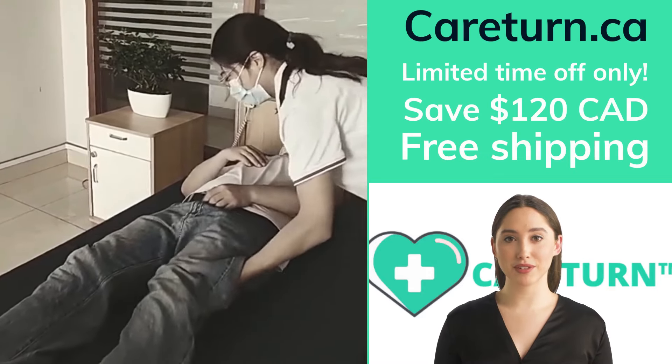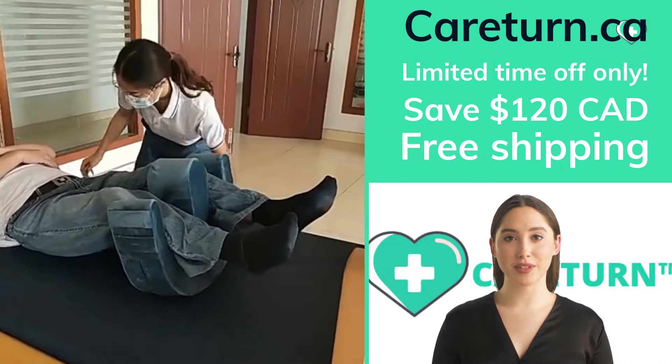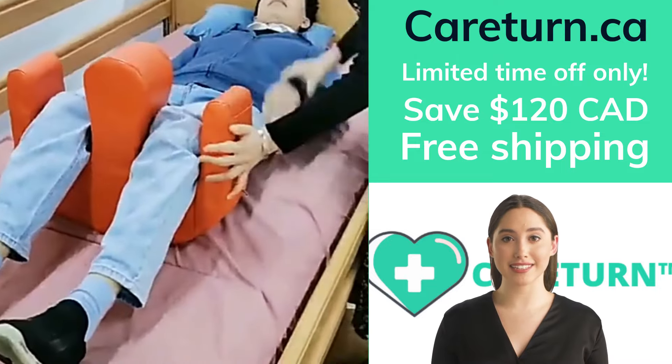You know that taking care of a bedridden person is absolutely no easy task. But now turning people and cleaning them is easy with CareTurn's Turn Over Cushion. You can relieve your back pains from turning all day in just three easy steps.